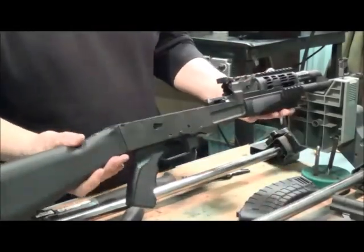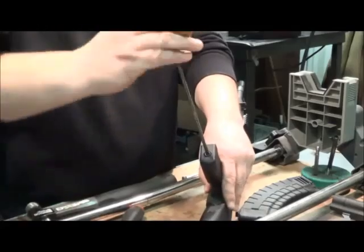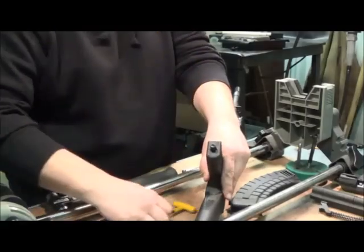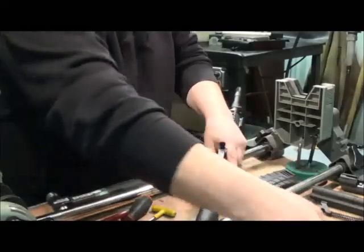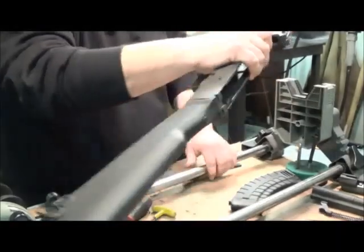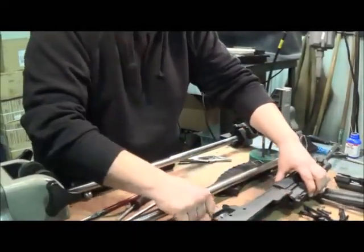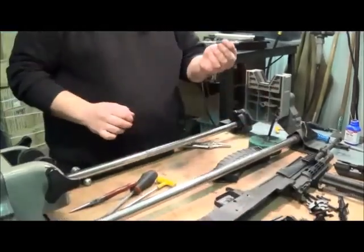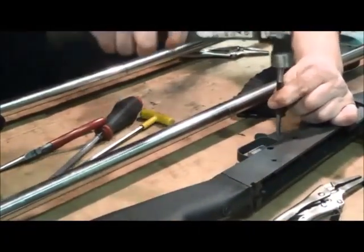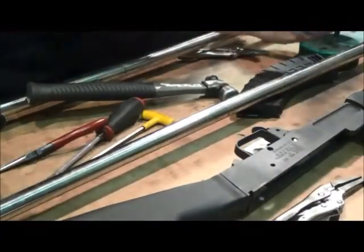Remove the pistol grip. Then take out the mag catch pin — get a block of steel, set the gun on it, and use a punch and hammer. Center it, get it started, then take a smaller punch and finish it up.